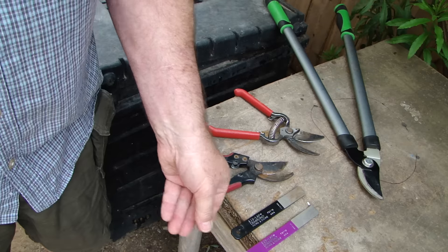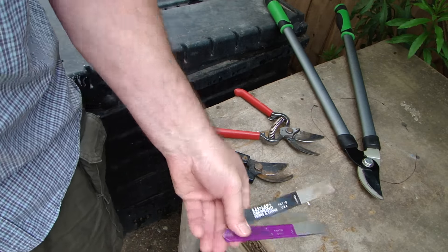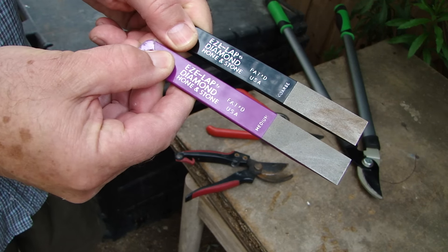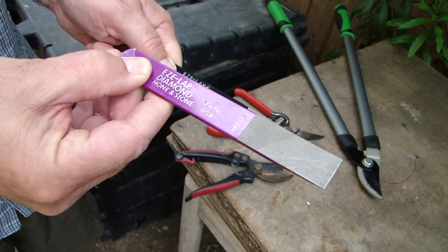Today we're going to go over sharpening garden snips and pruners. I'm using the EZE-LAP stones, coarse and medium.